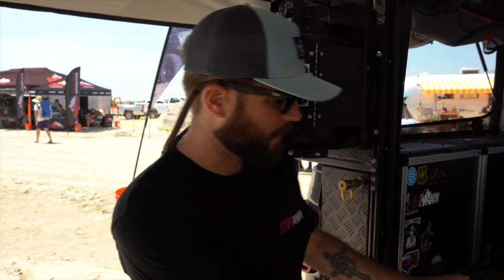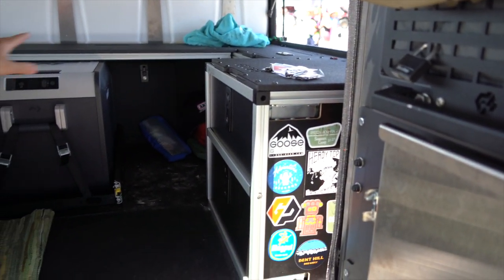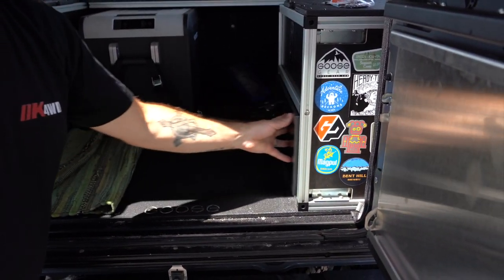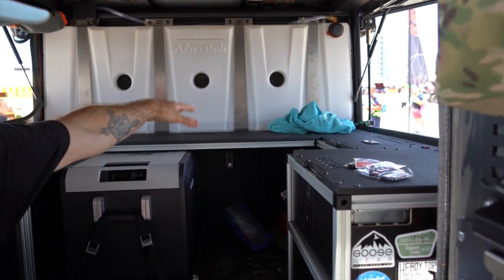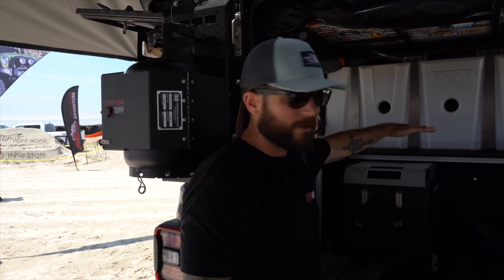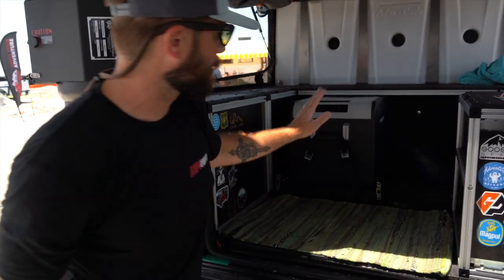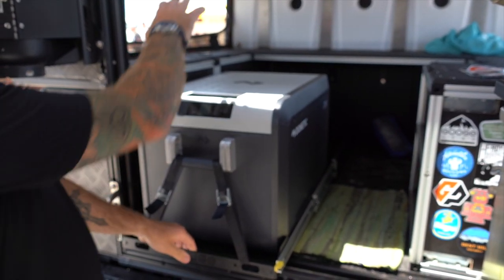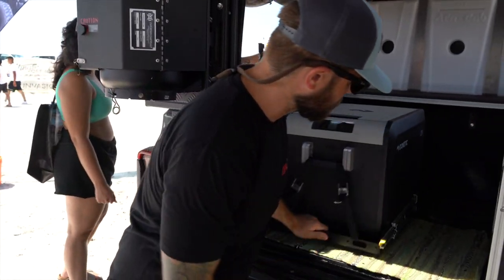Goose Gear is a company we work with — they make custom cabinetry and flooring for rigs. This entire floor is a plate system they put in, with custom cabinetry specific to the camper: pull-out drawer systems, top-open drawers, and platforms above the fridge that fold down to create a sleep platform. My wife and I sleep up here and our kids sleep below. Goose Gear also built a fridge slide so the fridge comes out and you don't have to climb in to reach it.